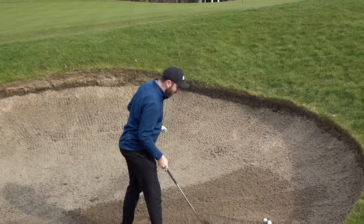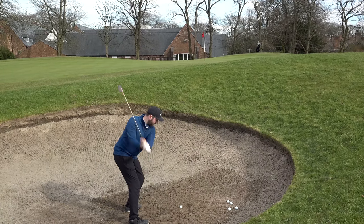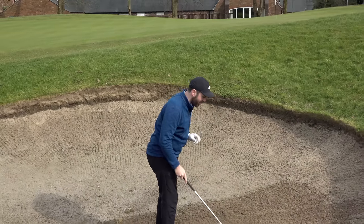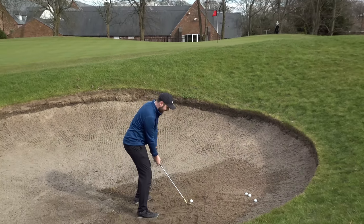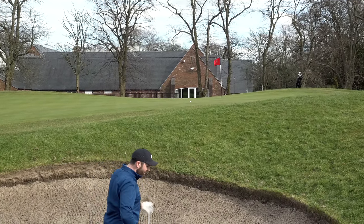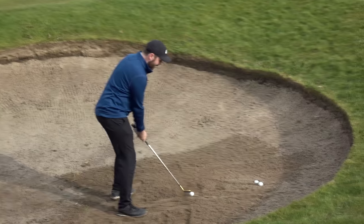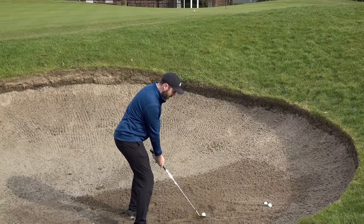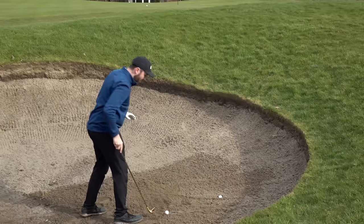Well the ball came out, it went a little bit too far but it came out. I didn't really sense a different feeling than normal. It seems to be going a bit too far - let me just ease off the power a touch. Maybe the Mazel wedge is going through the sand easier so I don't have to hit it as hard. That was actually quite nice. It might just give this wedge a reason for existence because that was actually quite nice through the sand. I'm not sensing the club's going through the sand much easier but it does definitely feel different.